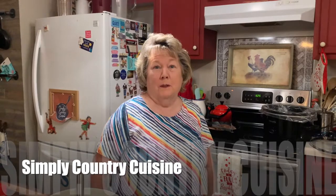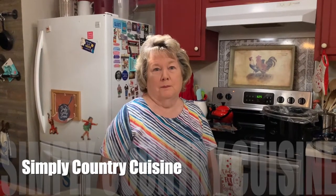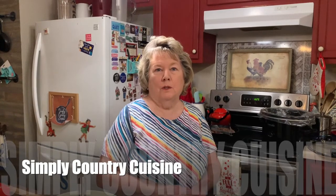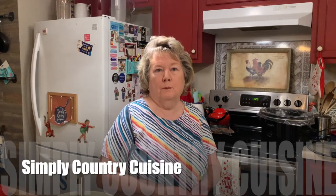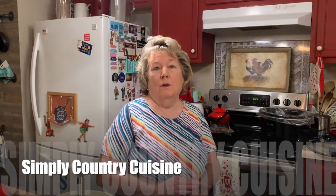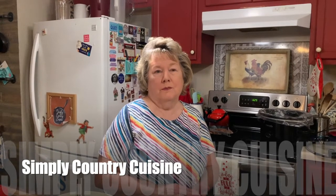Good early morning. Welcome to Simply Country Cuisine. We thought this morning it would be a good idea to give you a short quick video on how to prepare your evening meal and you can have it ready for preparation in about 10-15 minutes. We're going to make a crock pot pot roast with vegetables and gravy.